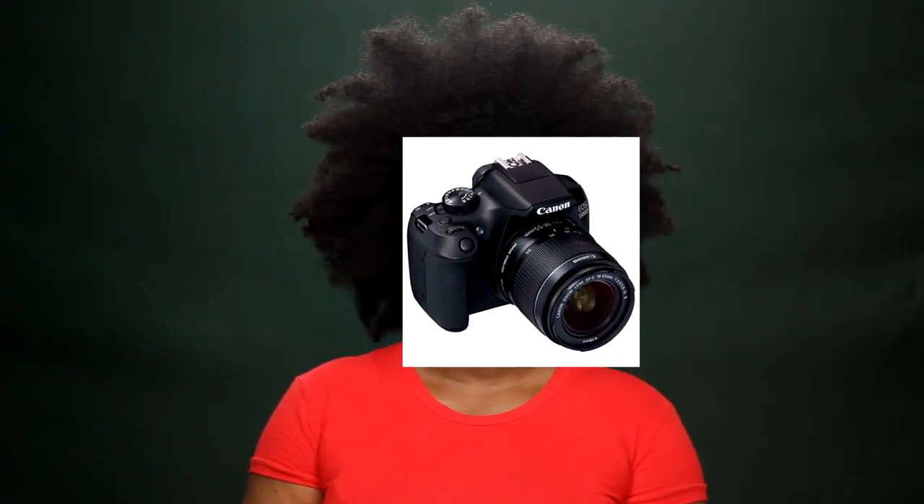Maybe you still have issues figuring out your lighting or your background situation, or anything that's just something beginners usually struggle with. Starting with my camera, which is the Canon EOS 1300D, also known as the Canon Rebel T6.